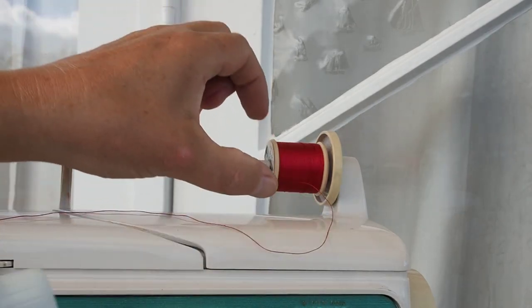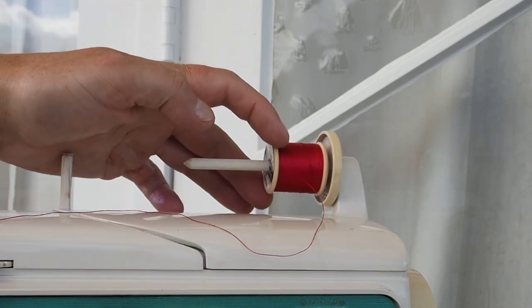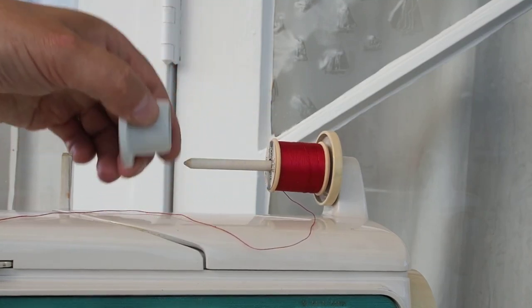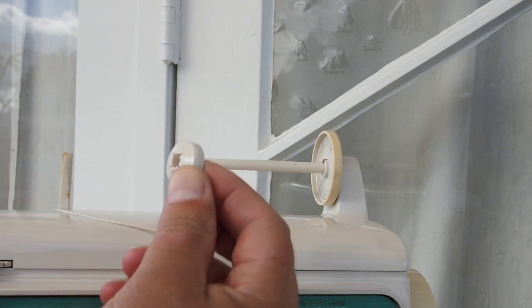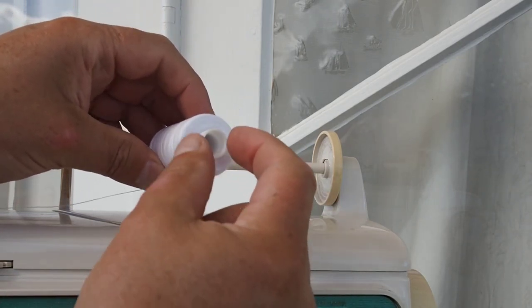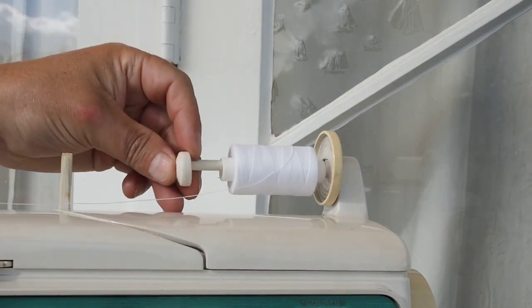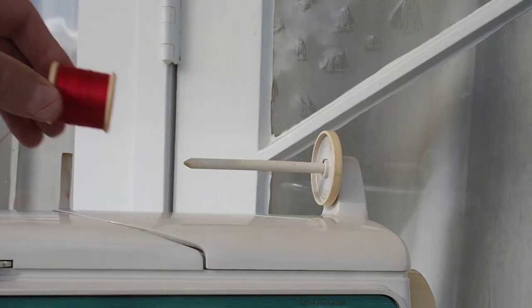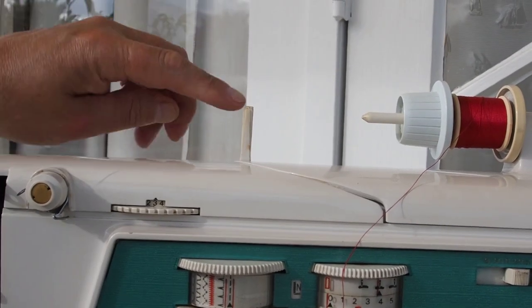The way you put the spool on is determined by the diameter of the end of the spool. Whichever side you use should be bigger than the diameter on the end of the spool. This smaller spool holder is more suited to cops — the cylindrical plastic pipe type spools. The key is to make sure the thread never traps at any stage. Slip it to the right and then come across to the thread post.